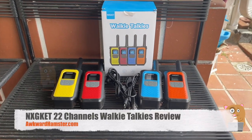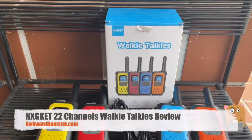Hi, welcome to Awkward Hamster. Today I'll be taking a look at these walkie-talkies from this company.